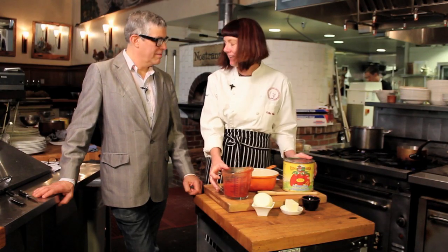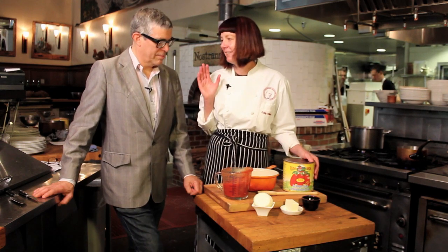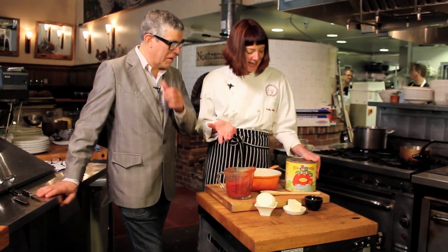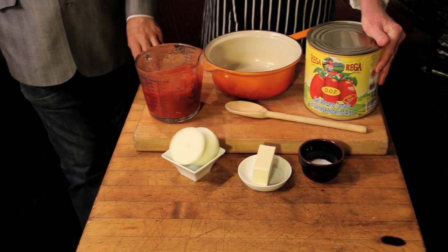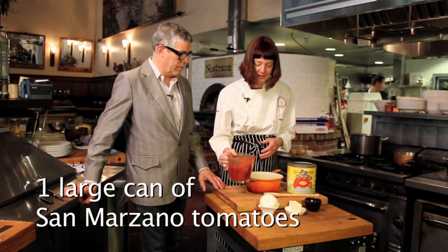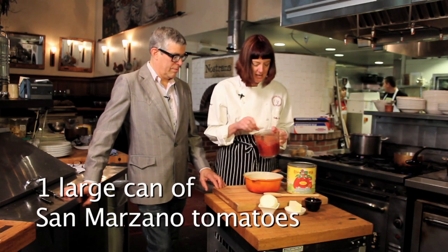We're going to start with San Marzano tomatoes. This sauce is so easy — you're going to be so excited about this. It looks like we have four ingredients. That seems always a theme, like with the panna cotta earlier. So these are San Marzano tomatoes and we're going to crush these into the pan.